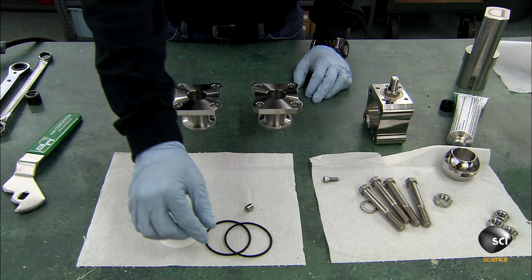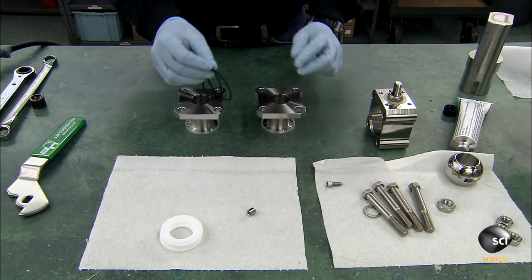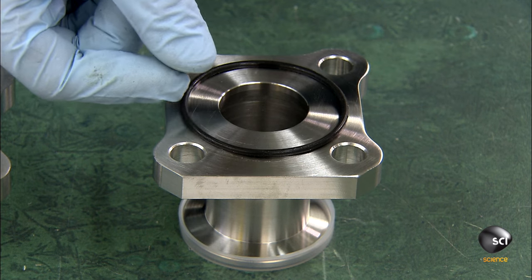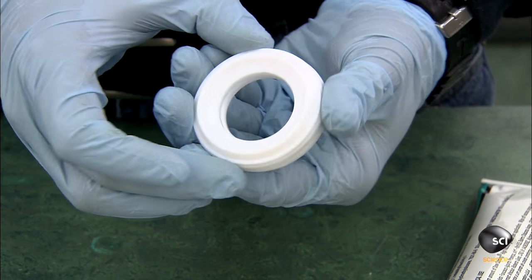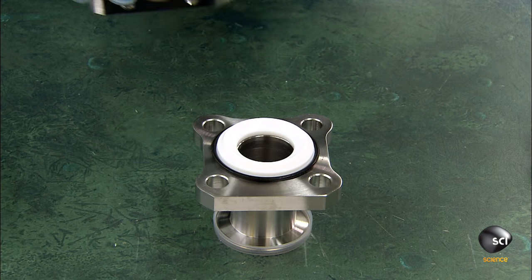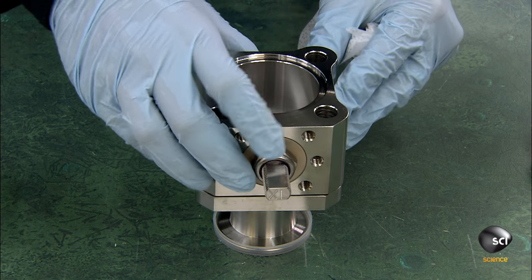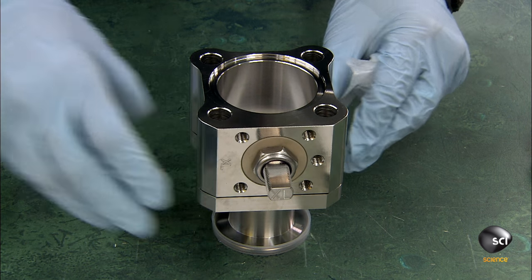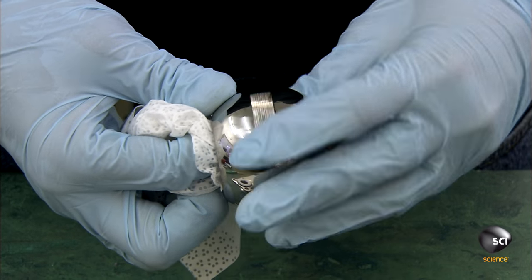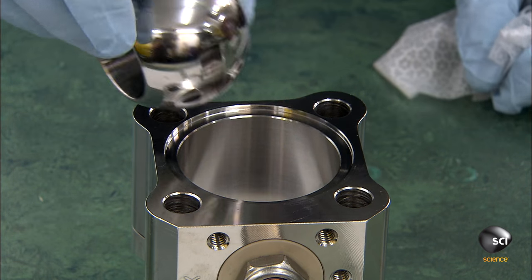To assemble the ball valve, the technician places two rubber O-rings on top of an end cap. Next is a thick synthetic ring which will secure the ball in the valve. He seats the valve body over it, then cleanses the hollow steel ball and inserts it in the valve body.